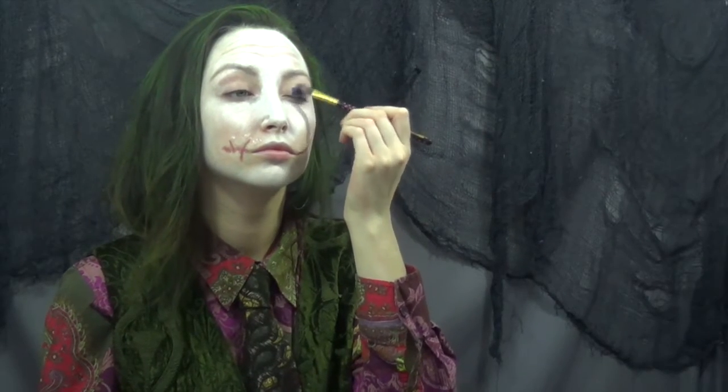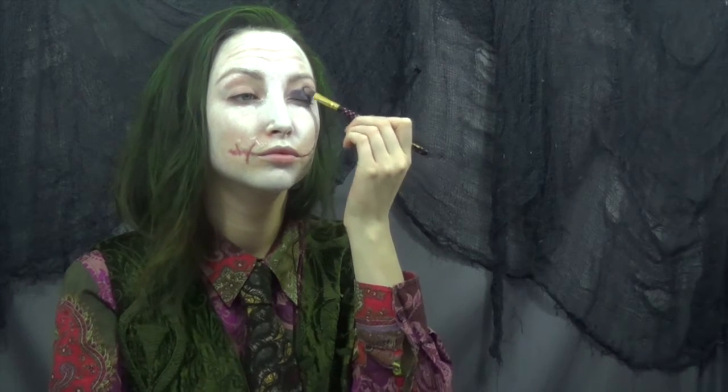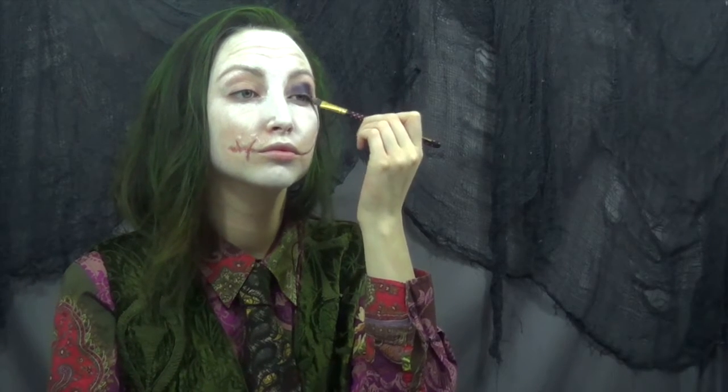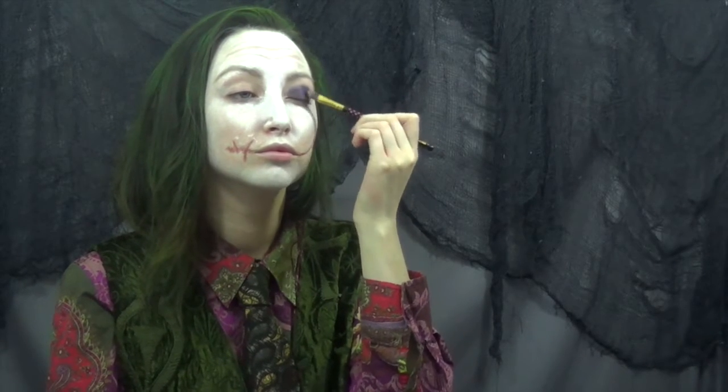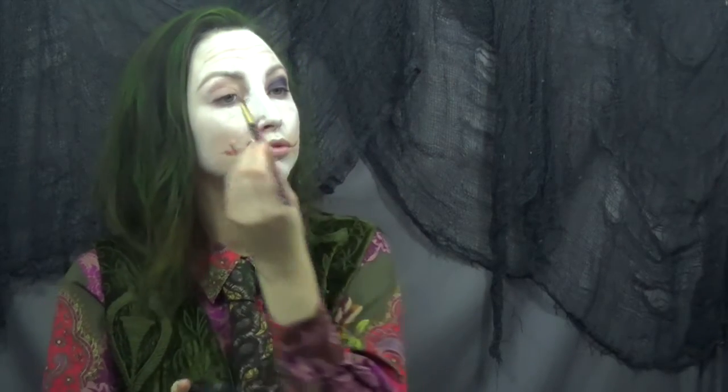I'm using a very dark purple grease paint to act as a base for my eyeshadow, just messily putting this on. Literally the best part about this whole makeup is that you can be as messy as you want — the messier the better. You look crazier the messier it is.